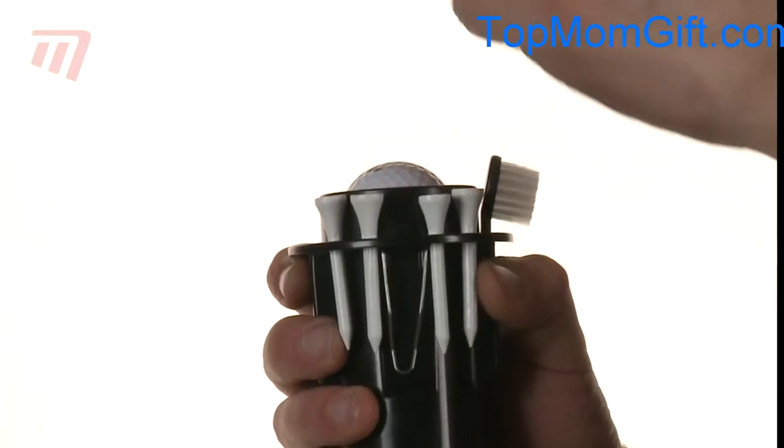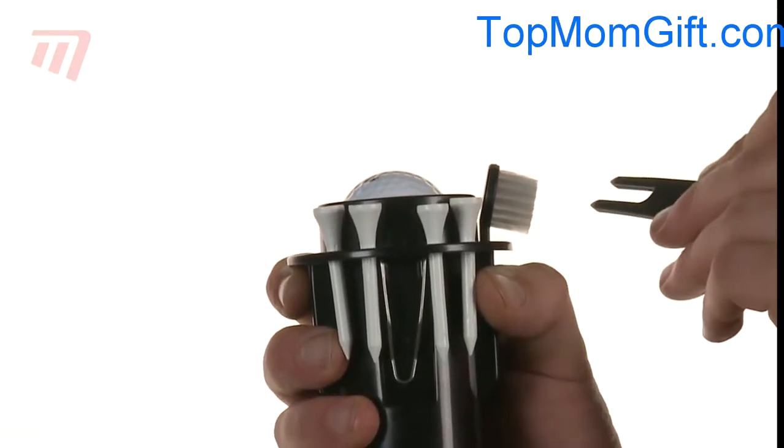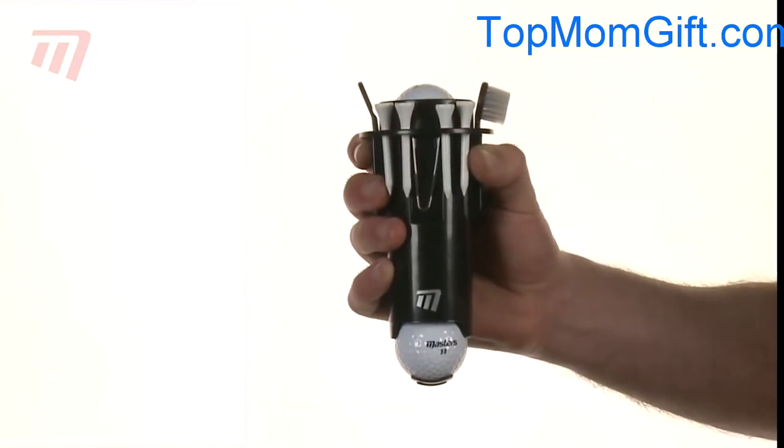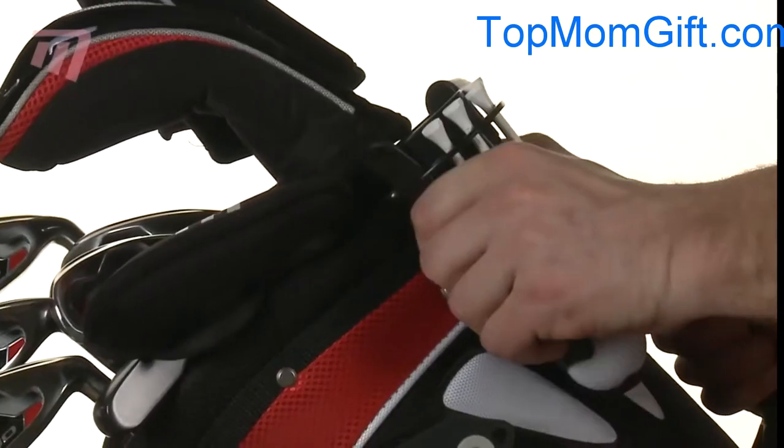And there is a strong plastic pitchfork for repairing the green. In fact, everything you could need. It even clips onto the side of your bag.